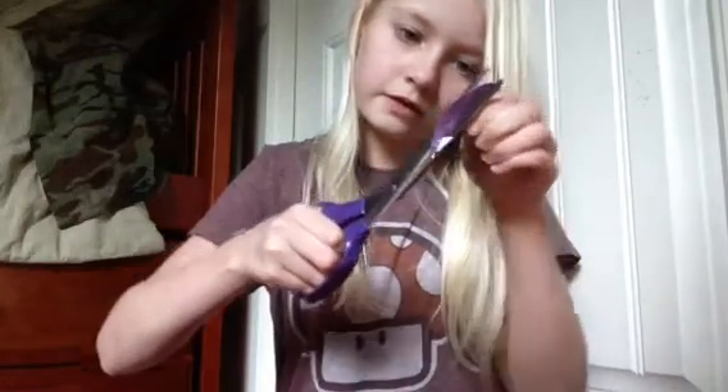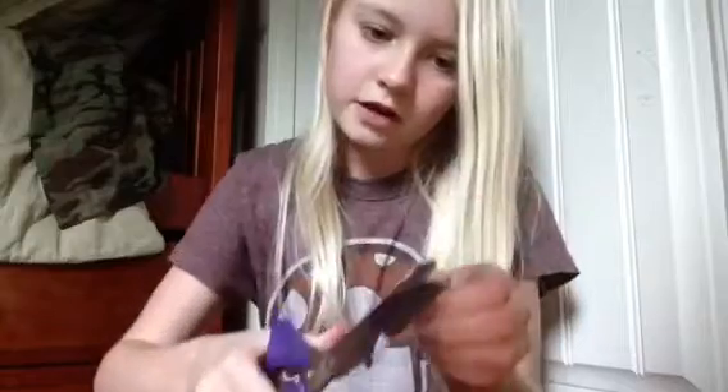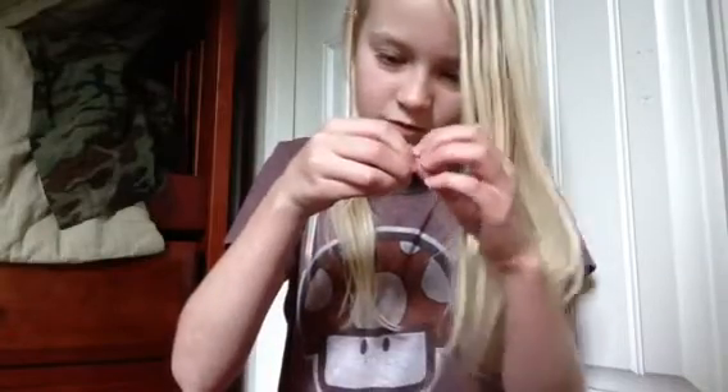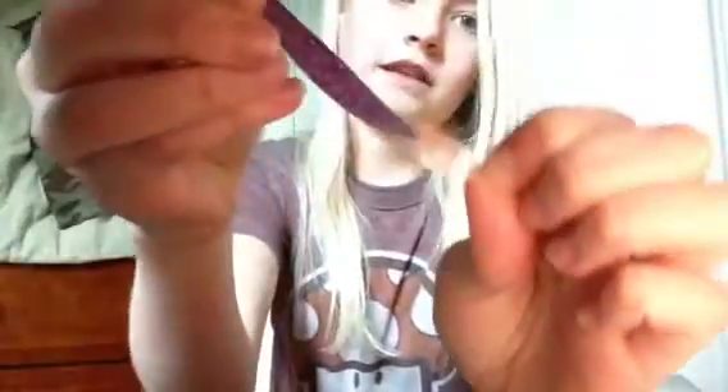I think it would work better to use a small eyebrow scissor — something really small — because maybe that would help with the lips. Now I've got my lip piece. I'm going to take off the plastic film. Remember, make sure your lips are dry. It's really sticky.